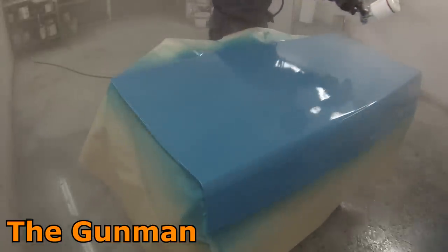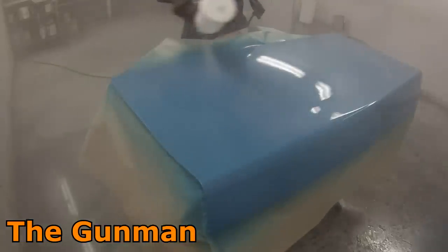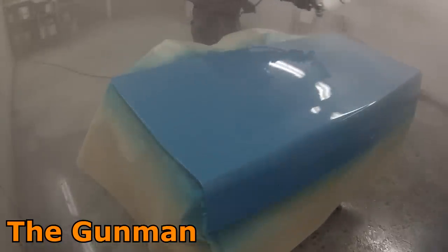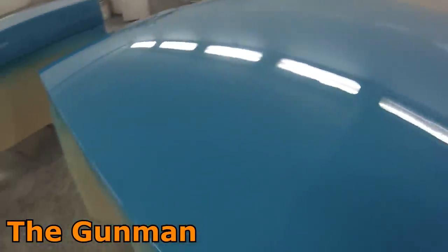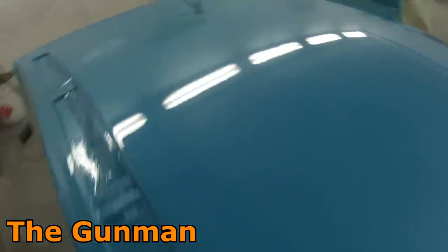I've also used their plastic primer. That's cheap and it seems to work fine — it's just a 1K plastic primer with a little bit of a silver guide coat through it, so you spray it on and you'll know where it's been. The cars haven't come back with paint flaking off yet, so I guess it either must work or they're too scared to bring it back.